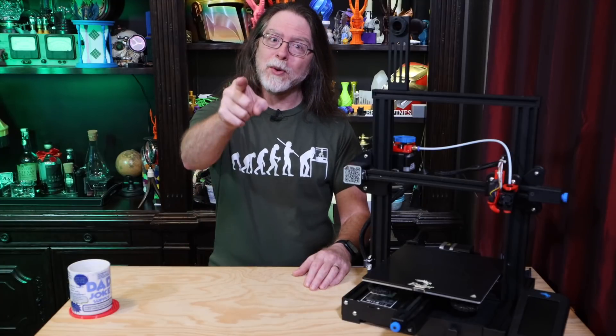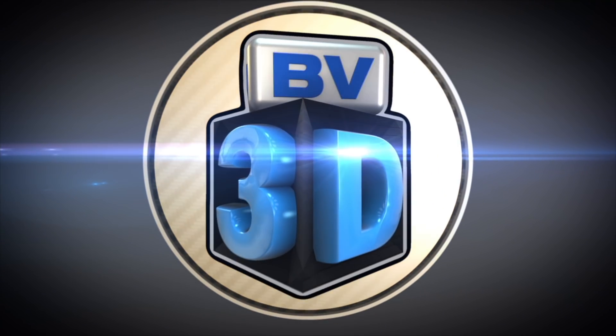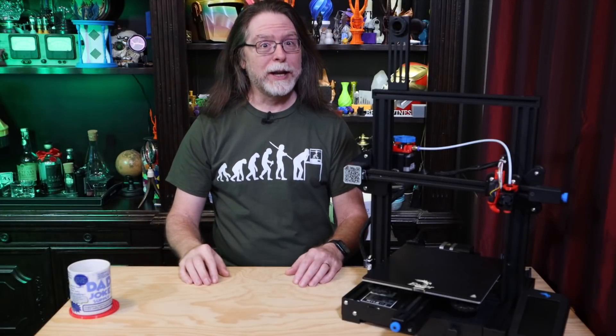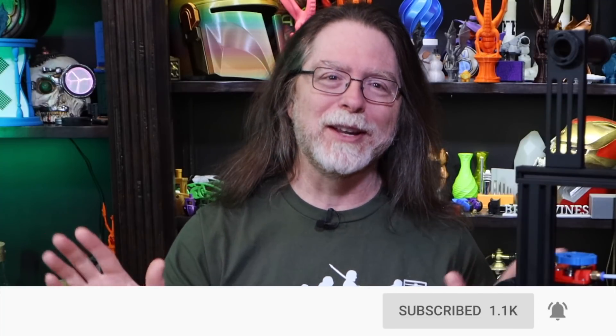I'm Brian, and you are watching BV3D. Welcome back. If you're new here and you're wanting to learn about 3D printing, 3D modeling, and other 3D printing related stuff, start now by subscribing and clicking the bell so you don't miss anything.